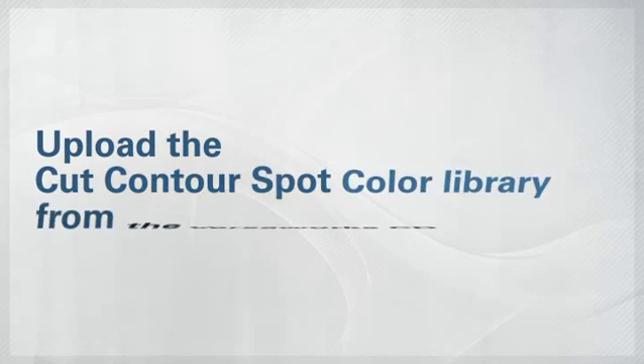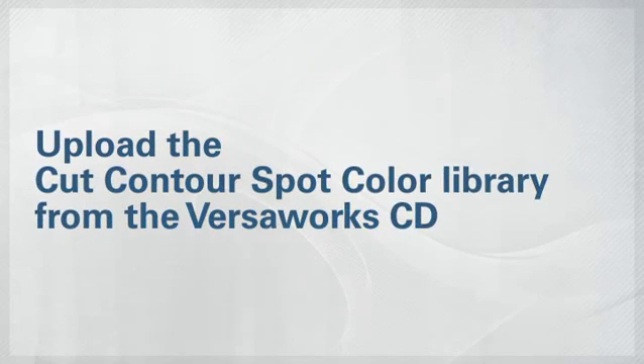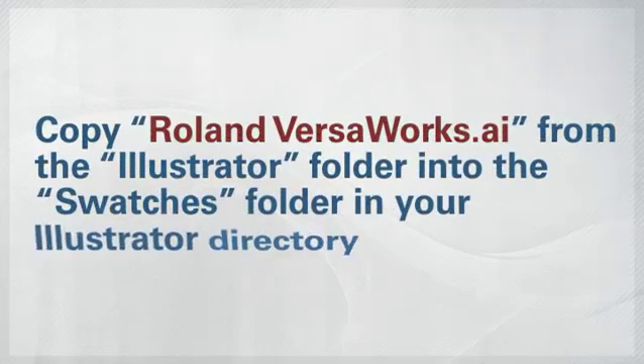The first step in making cutting paths in Illustrator is uploading the Cut Contour Spot Color Library from the VersaWorks CD. Copy the Roland VersaWorks AI from the Illustrator folder directly into the Swatches folder in your Illustrator directory.